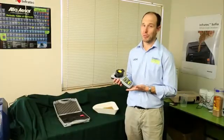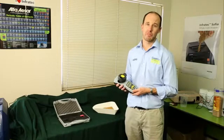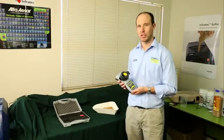So measuring moisture with the HE Light is as easy as that. If you want to talk more about the HE Light or any of our other moisture meters, please give us a call.